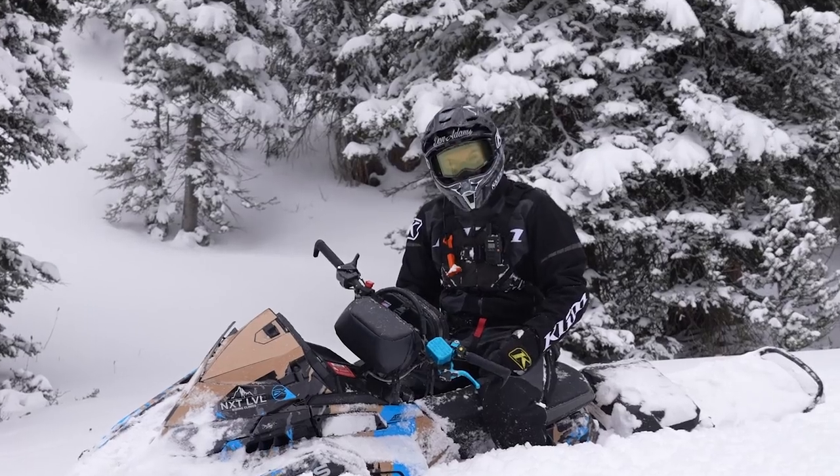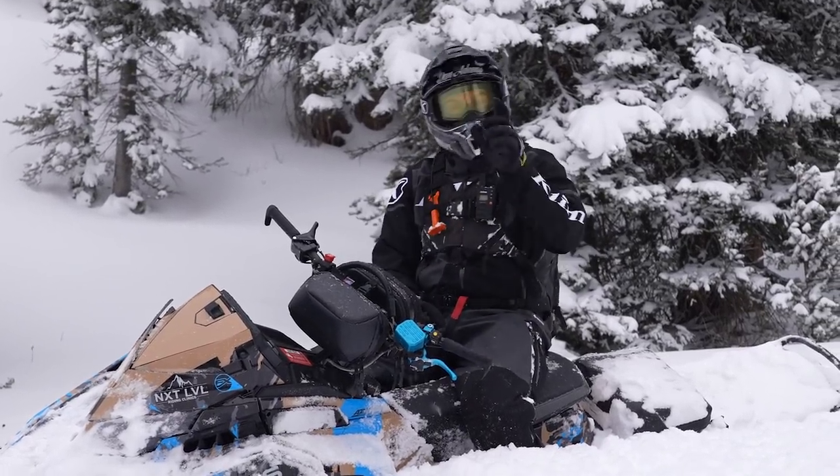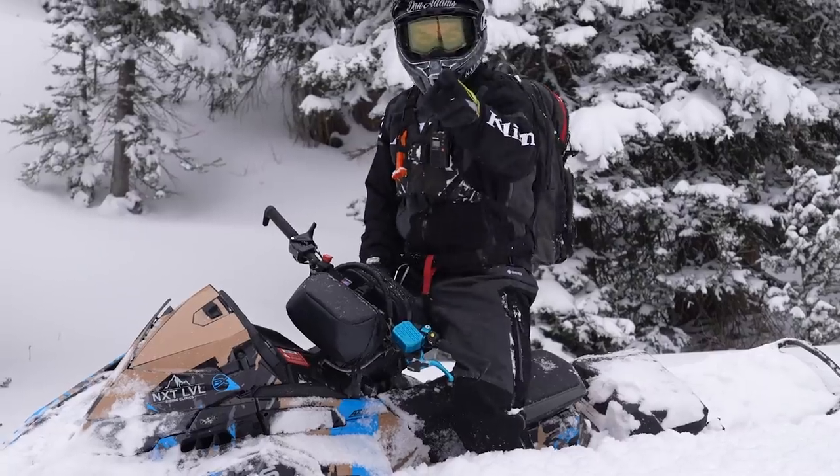Welcome back, you guys. Today we are going to talk about one of the most asked about and one of the most important backcountry rider fundamentals, and that is mastering the brake. Let's get into it.